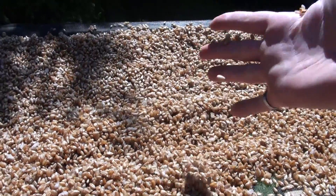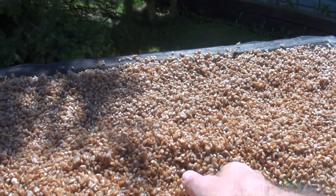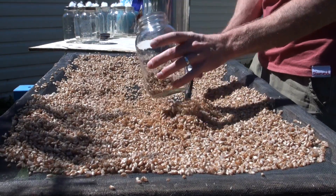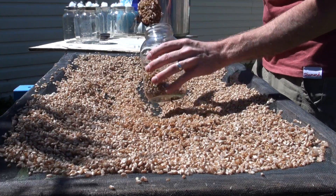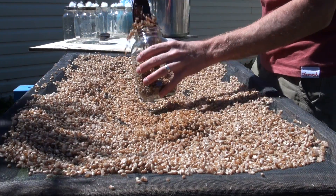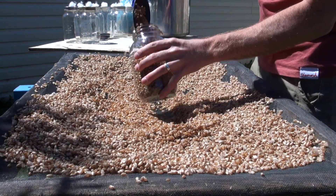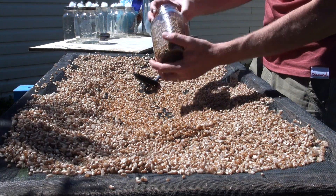The grains aren't taking long at all to dry off. Most of the moisture is off the outside of the grain and they're pretty much ready to load up into the jars. To load your grain jars, just take a scoop and load them up. You only want to load them about two-thirds full, no more than three-quarters. The grains aren't going to expand any more than they already are, but you want them a little bit loose inside so you can still shake your jar as the spawn is growing throughout it.